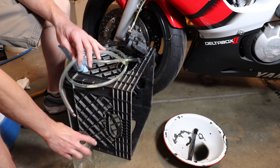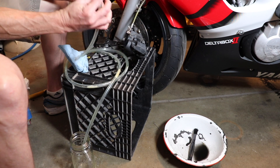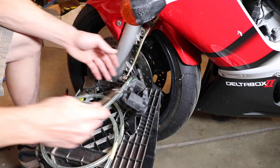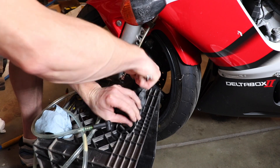Now I'm using a glass jar and some plastic tubing to be able to catch the brake fluid as it comes out. I loosen the bleeder — this is an 8 millimeter.